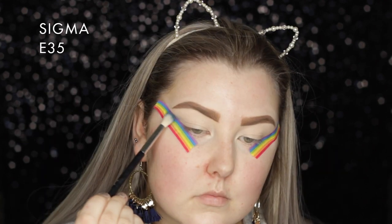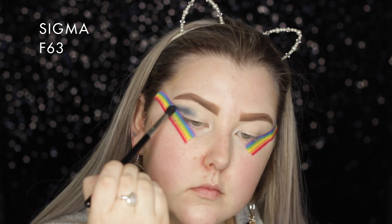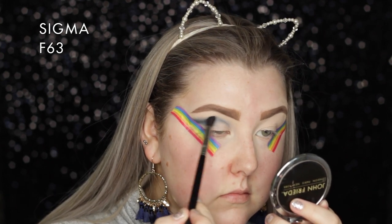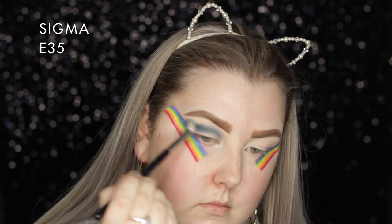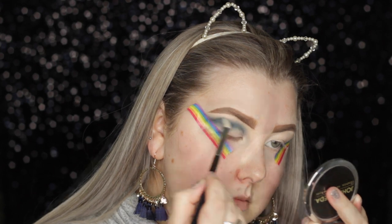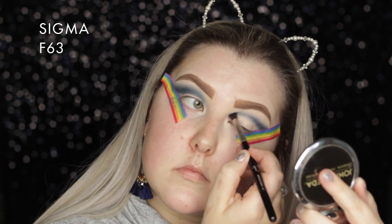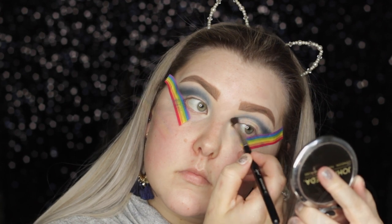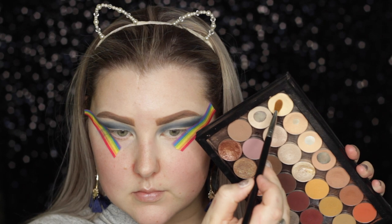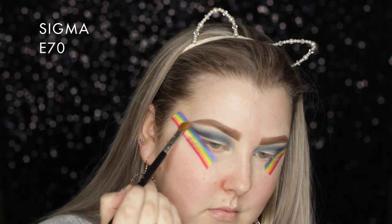I'm going into my Makeup Geek palette and taking the shade Peacock. I started out on a Sigma E35 but switched over to an F63, which is actually a concealer brush, but it works perfectly for precise crease work - it gives you such a nice precise crease. I really love this color too.